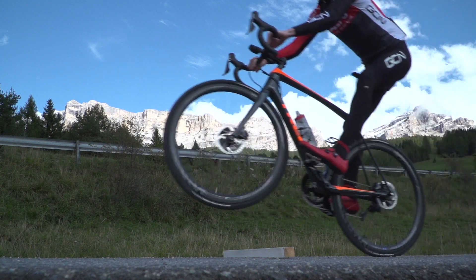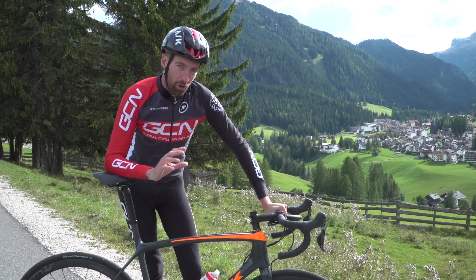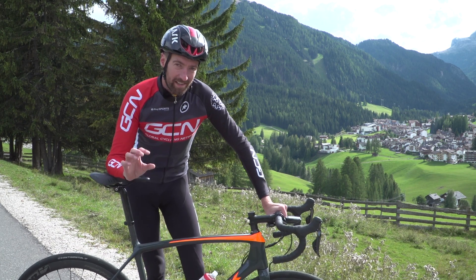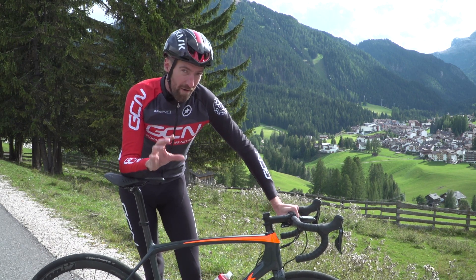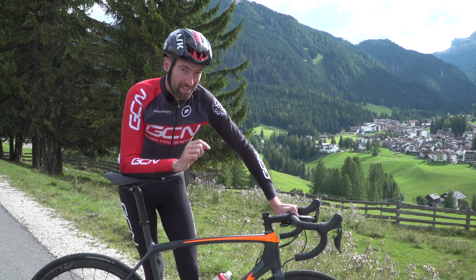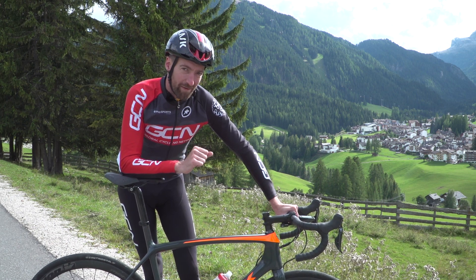Now this bunny hopping thing is not something that you are going to be able to do overnight, unless perhaps you are a teenager. But put the practice and the time in, and I have full confidence that everyone out there can eventually do a bunny hop. Make sure, though, that you are very confident before you attempt to bunny hop up a curb on the way to the cafe stop. I can tell you from experience that that will hurt both you and your pride if you get it wrong.